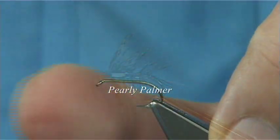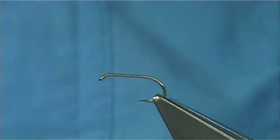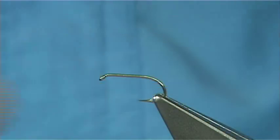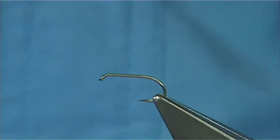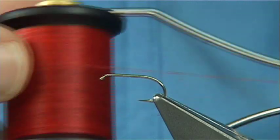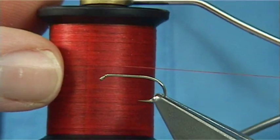The hook I am using is a Camisand B170 size 12. This is a medium wire hook, so basically what it does is it will keep it a wee bit higher in the water. It can be fished both in the river and the loch, this fly. The thread I am going to be using is a Uni Thread - this is 8-0 in orange.